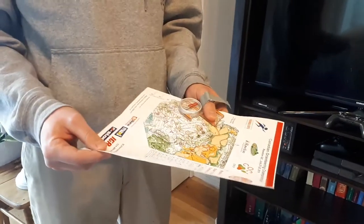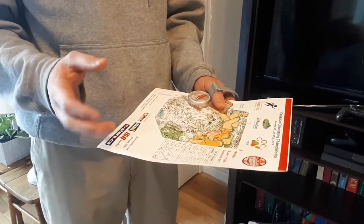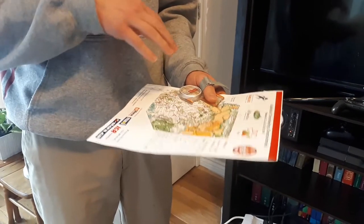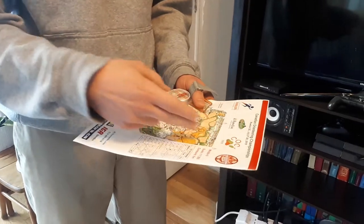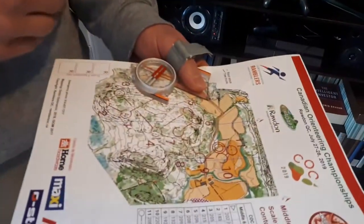In this short video, I'm going to show you how to orient the map using a thumb compass. The same process really applies using any compass. The key here is that the needle on the compass is lining up with the magnetic north lines in blue, sometimes in black, on the map.